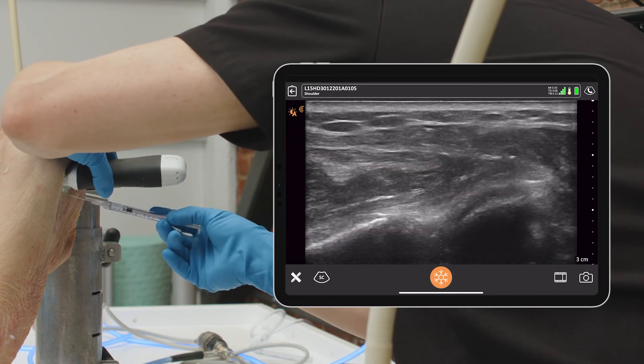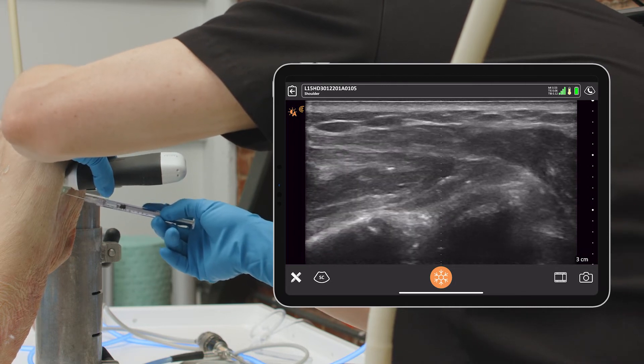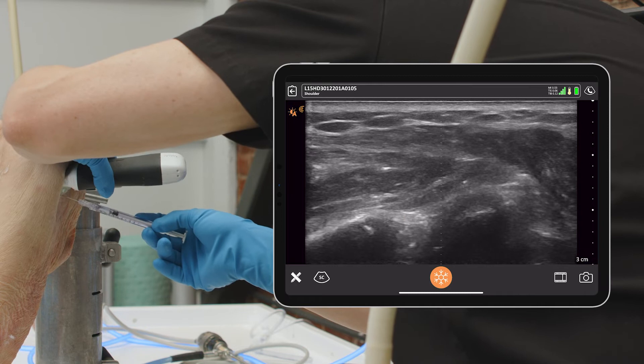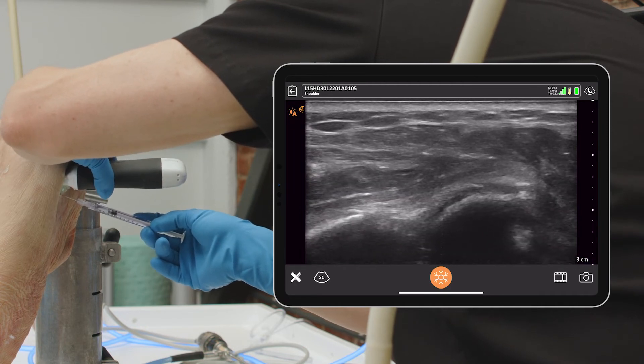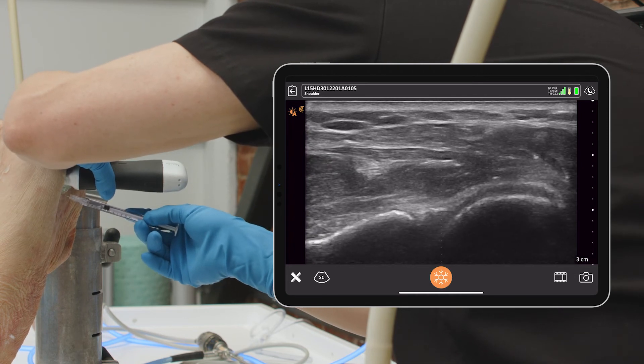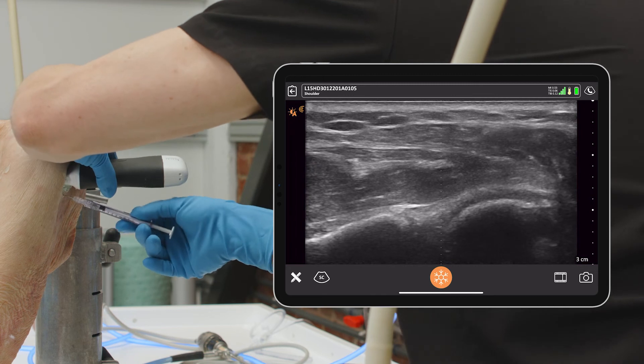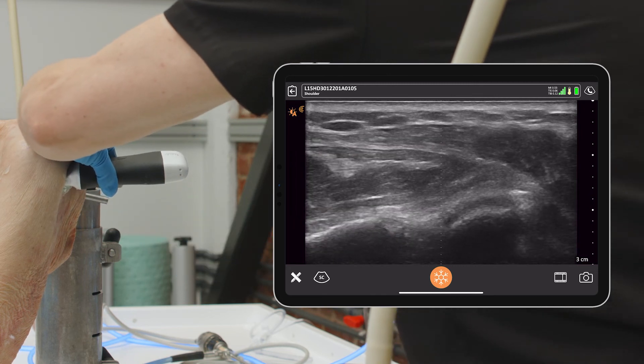I'm actually right there, and that's part of the problem with this. I'm moving the tissue to make sure you can see I'm actually in the joint. You can see my needle there in the middle of the joint, which is sometimes hard to see, but it is there. This is the easiest method I think for intra-articular injection.